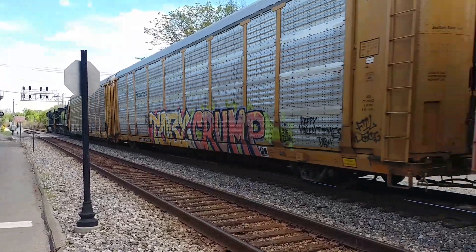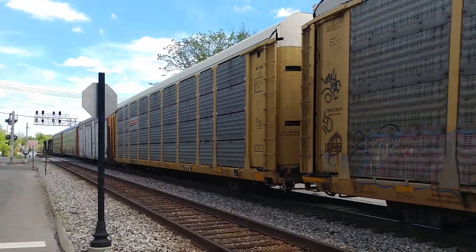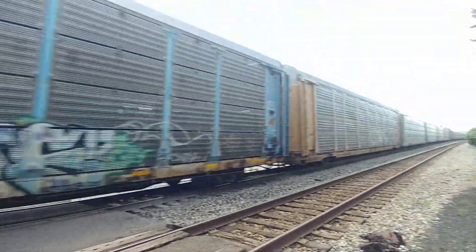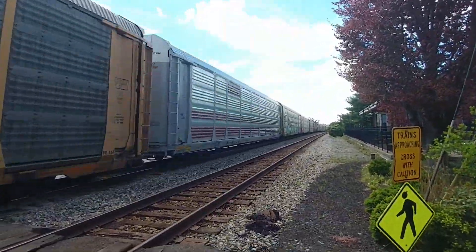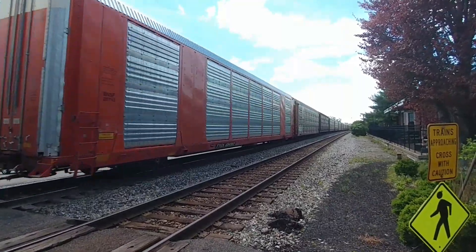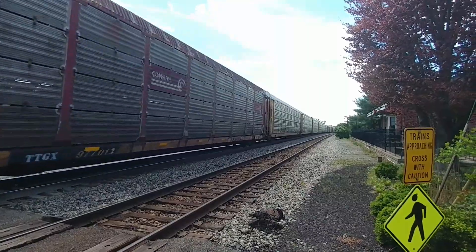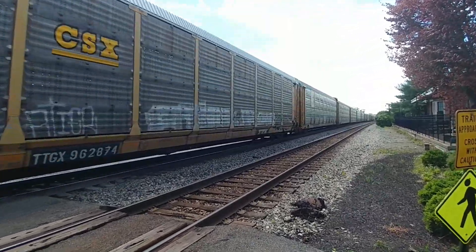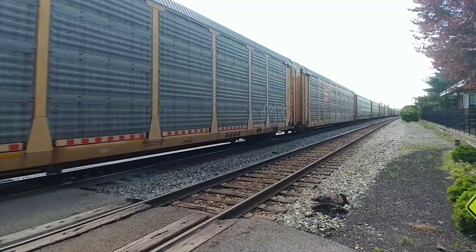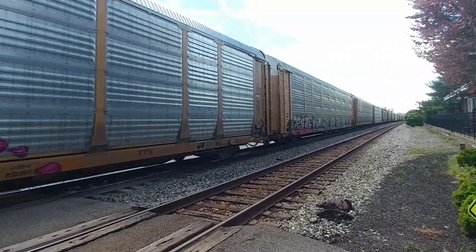88.52 is that second unit. 88.55 is that third unit. 88.63 is the first unit. 88.54 is a unit.